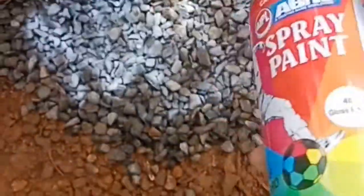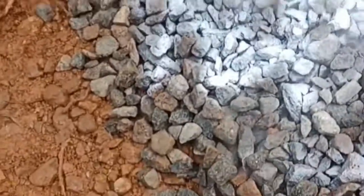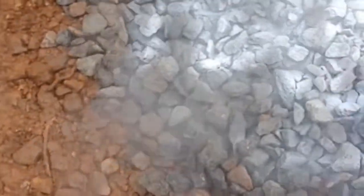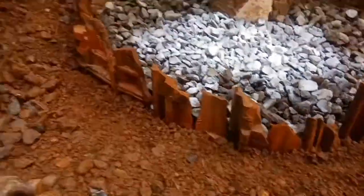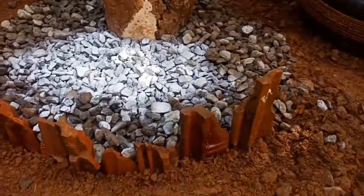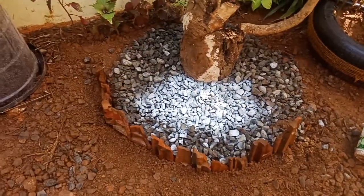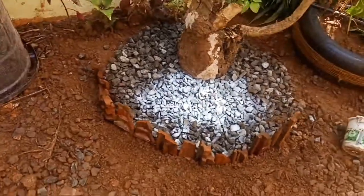We want to make a white spray. We put a white spray. Here we are making a brown pattern.